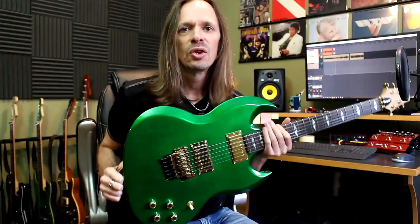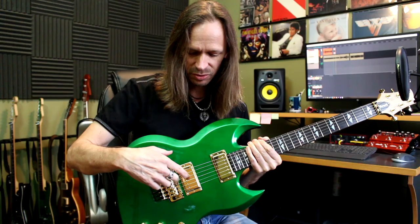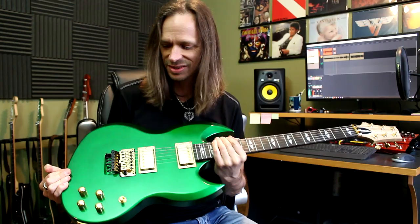Normally I'm not a huge fan of gold hardware, but with candy green the gold just works, as far as I'm concerned. Everything is gold: the knobs, the recessed original Floyd Rose, the pickup covers are gold, the pickup rings are gold, the tuners are gold. It is just awesome to look at.